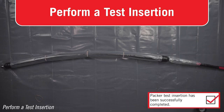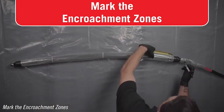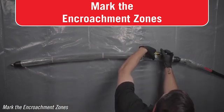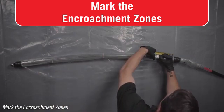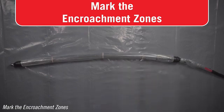Do not inflate the packer during the test insertion. Once your test insertion is completed and your packer is removed, replace your used packer sleeve with the new one provided. Mark the encroachment zones. Confirm that there are equal lengths of black rubber packer at either end of the patch — these are the encroachment zones.